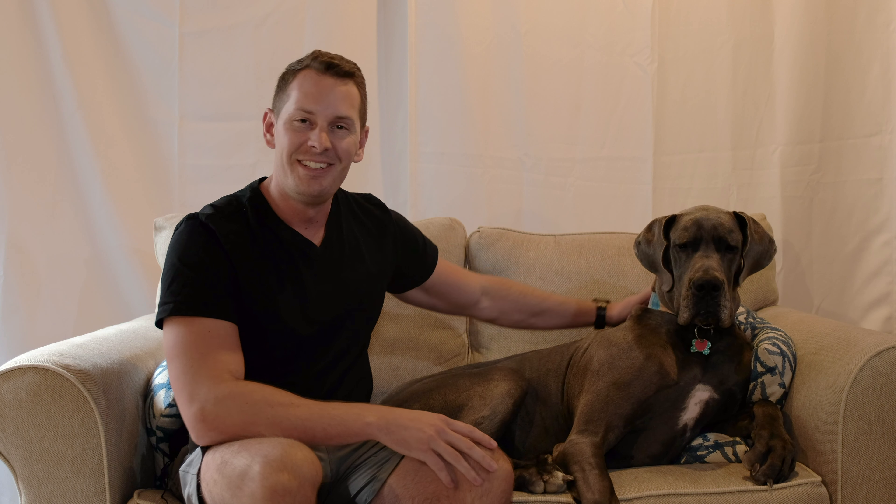You can play with them, belly rubs are great — right, Gus? — you can take them to the park, really trying to make it a fun experience. Don't associate any kind of negative reaction with the handling of their paws. Some dogs can be very sensitive and not really enjoy humans handling their paws, so you want to work on instilling comfort from a young age or as soon as you can.